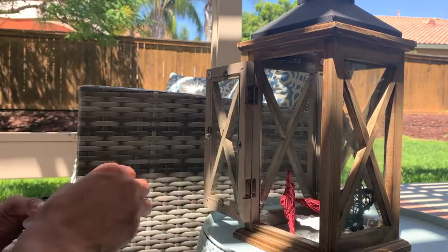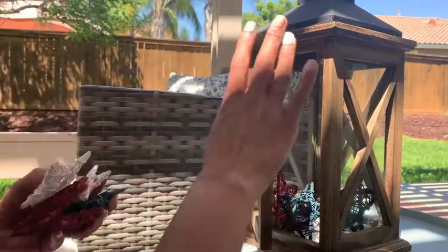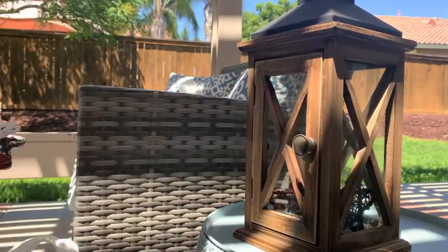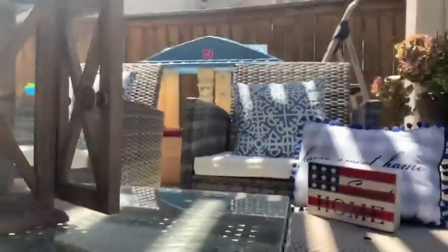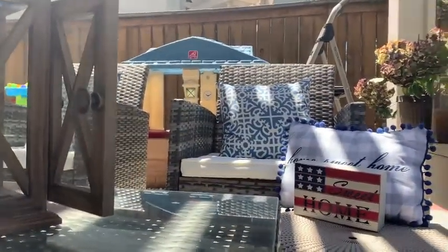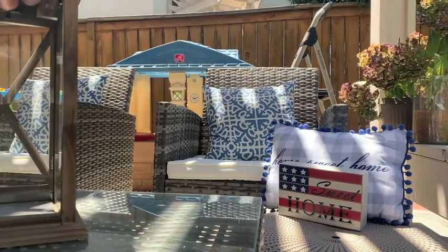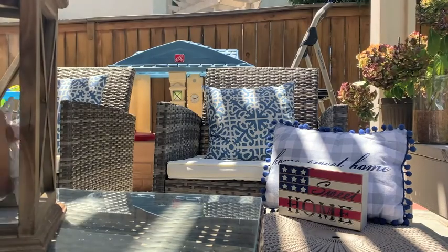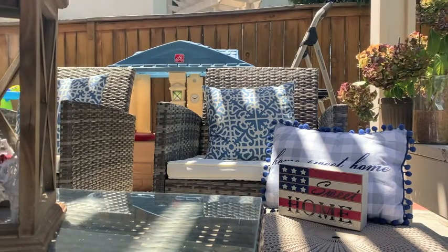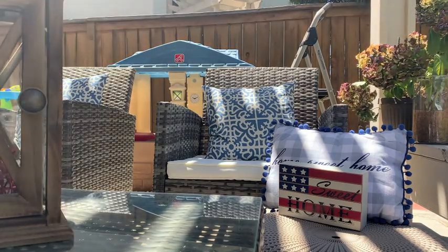My patio set is from Amazon, probably about six years ago. This little side table and the little poufs sitting out in my patio area are from Amazon as well — they're $99 for a set of three and they always sell out. You can put your legs up and they're perfect. My pillows are also from Amazon, the table is from Amazon, and like I said, these little lanterns are from my local grocery store — they were about $14.